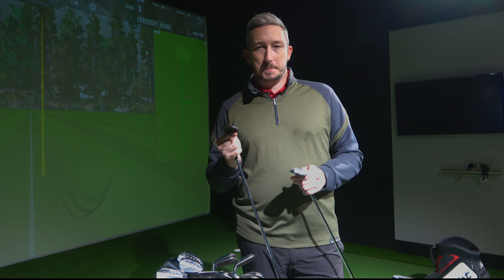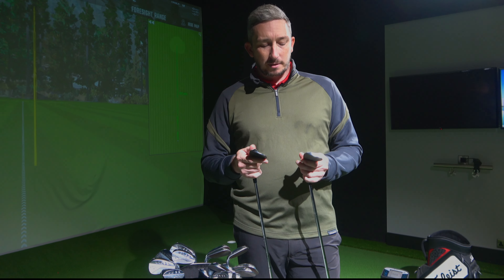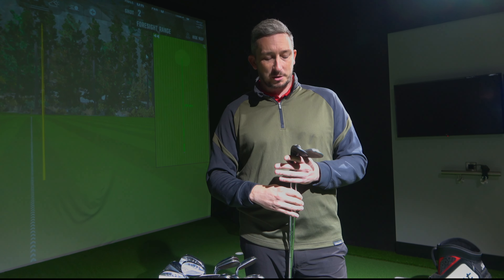A rusty club — traditionalists would say they don't want a rusty club. But why would you want a rusty club? The marketing will tell you a rusty face gives you more spin. I've seen test after test, and the only test where it actually improves is on a wet face. I've tested a raw finish against a normal finish with a wet face and seen the difference. But it's totally strike dependent — that's the big thing.